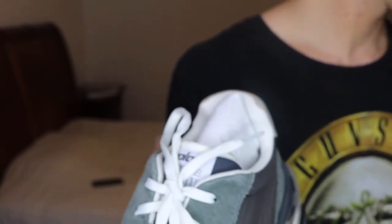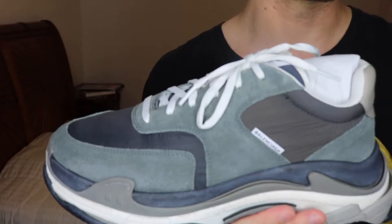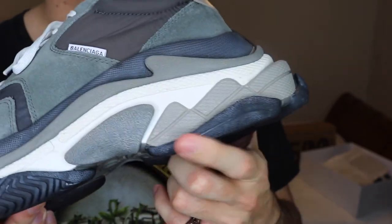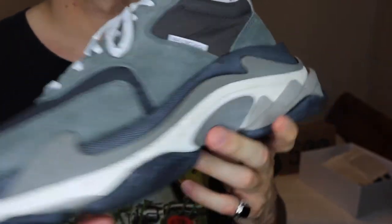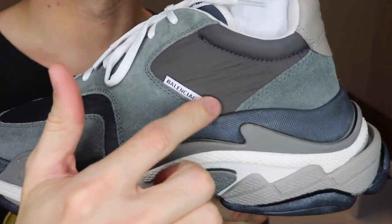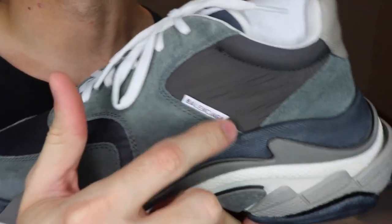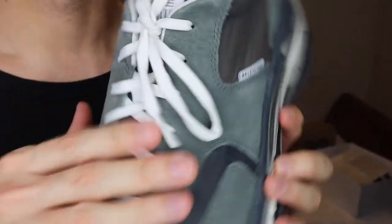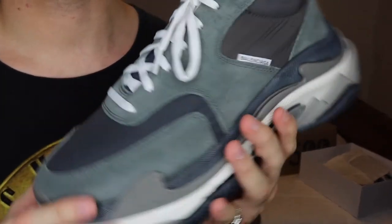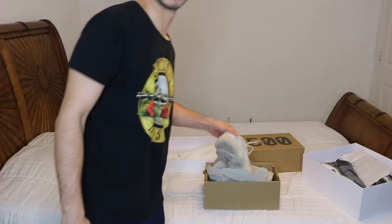As far as sizing, most people on YouTube say you should go half a size down. I personally bought these in a size 10, which is what I normally wear, and they fit perfectly. As most of you probably know, the shoe already comes pre-distressed, which gives it a previously worn look. The Balenciaga logo is really minimal this time around and the shoelaces are different as well.